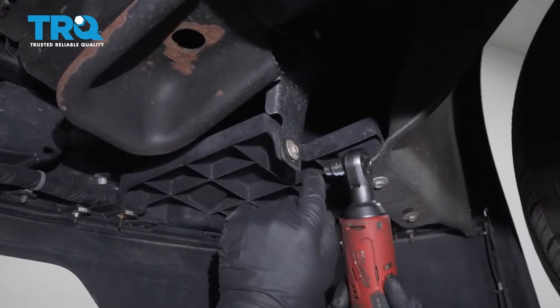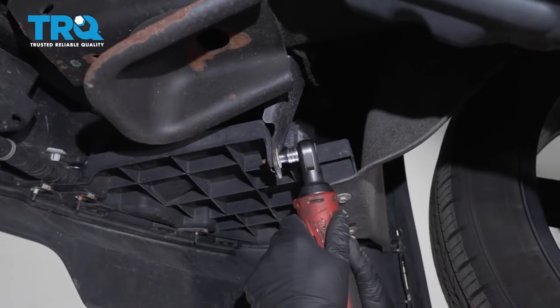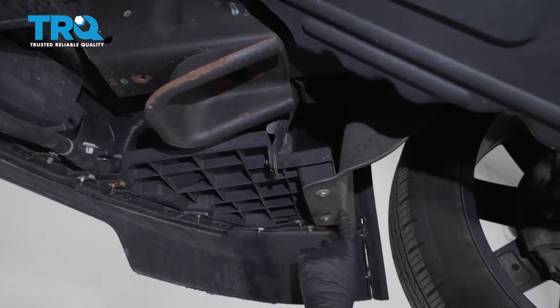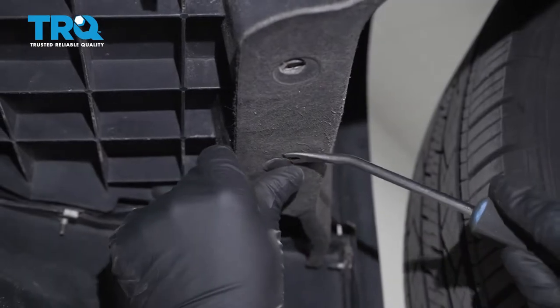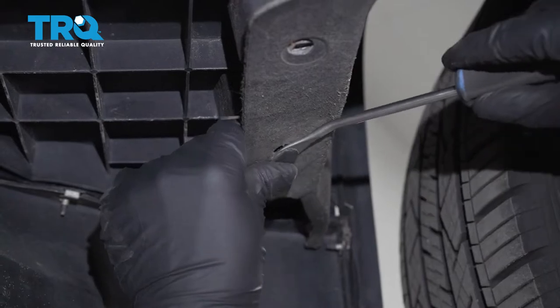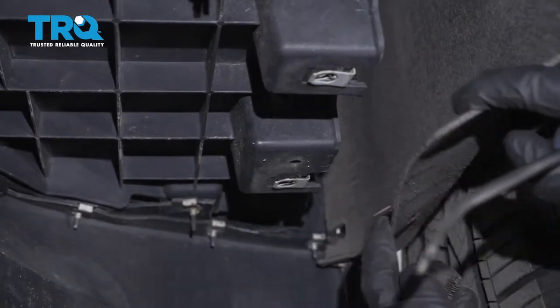Take these bolts out on both sides using a 10-millimeter socket, and these as well. Take this push pin out — just use a trim tool, pop that out, and do the same on the other side.